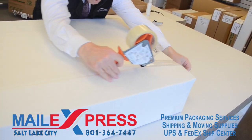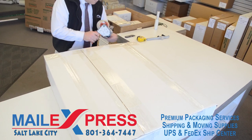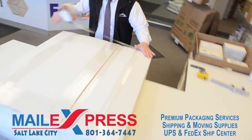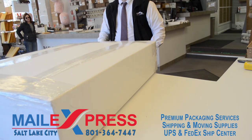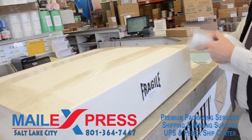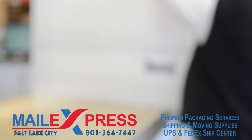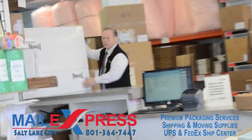We're just going to close it up. It's packed to guidelines, everything's good, and we can ship this FedEx, UPS, or US Mail for insurance guidelines. I'm done — hopefully there's enough footage on that. Take care.